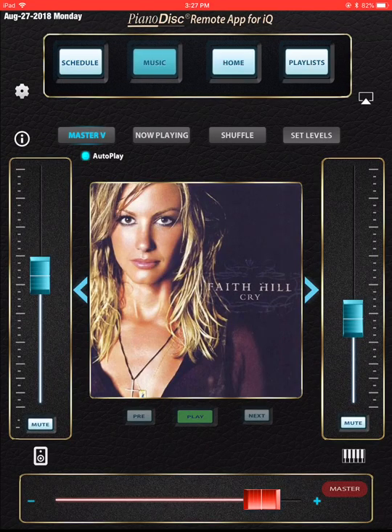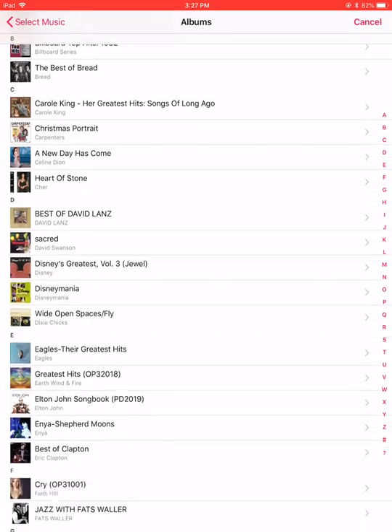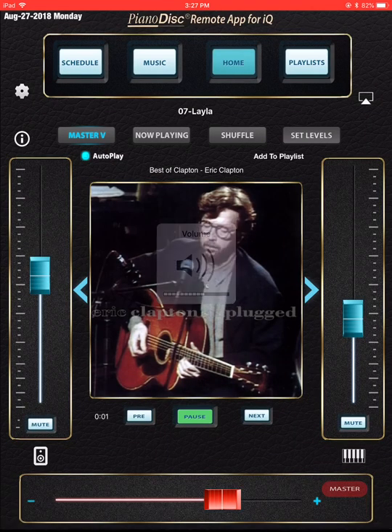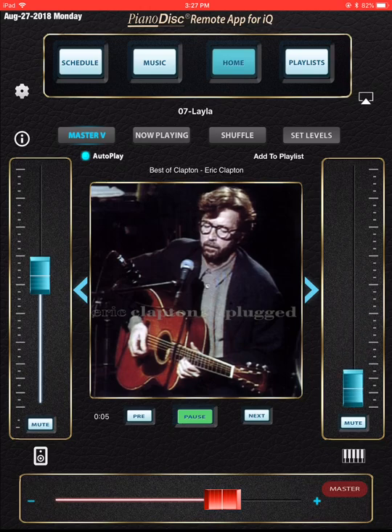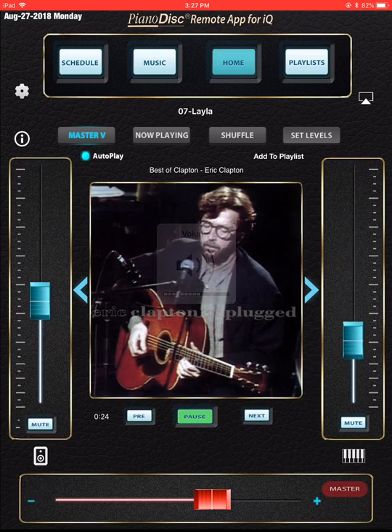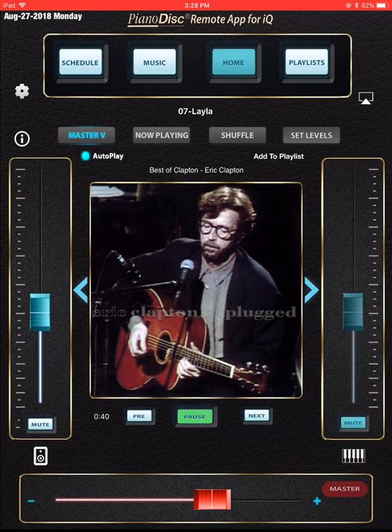The next button at the top of the screen is the music button. I usually push the albums button, and then I can easily select something I'd like to hear. Say if I want some Eric Clapton — there he is. Let's do Layla. Now this song is playing. On the right is a fine adjustment of the piano, and if I bring it down all the way the piano will stop playing. On the left is a fine adjustment of the speaker or audio or sound bar on your piano, or the ceiling speakers. Once you have those set, you can play with the master volume as you listen to an album — fine adjustment for the piano and fine adjustment for the speaker, as noted by the little icons below each slider. You can mute the piano or just bring it down all the way.